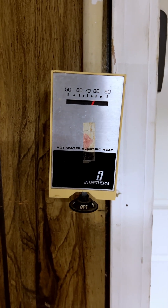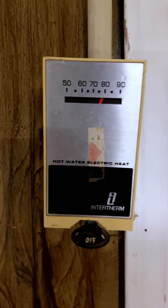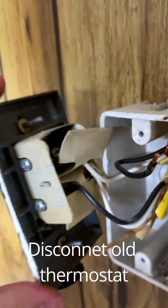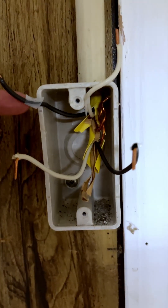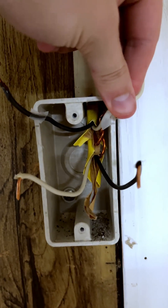Now that the power is off, we're going to go ahead and open our old thermostat up and find the four wires we're going to be connecting to. We're going to get these loosened up and get this old thermostat out. I've got the source of the electricity coming into the box here marked with some tape.